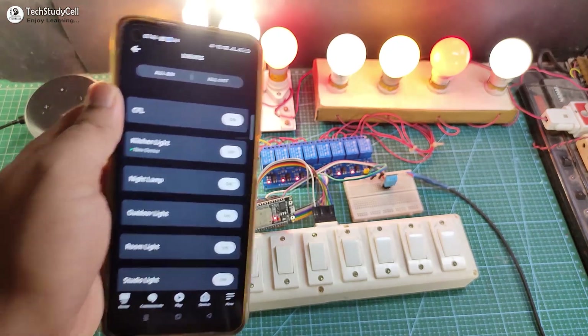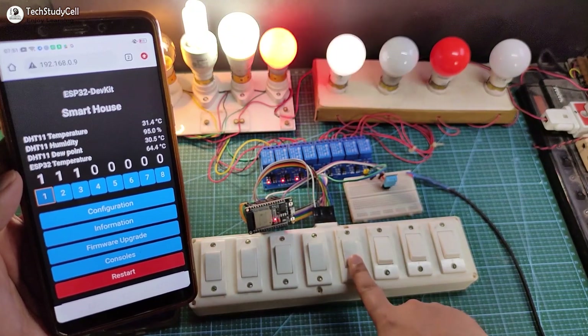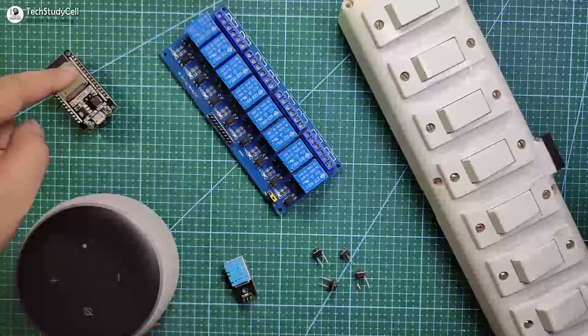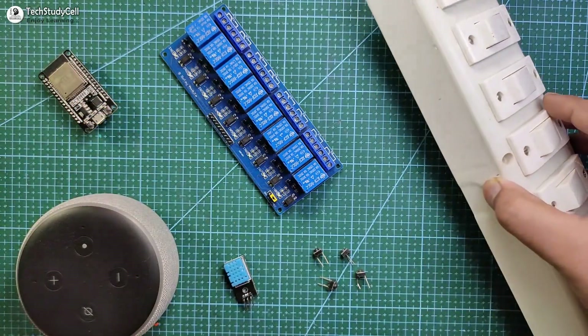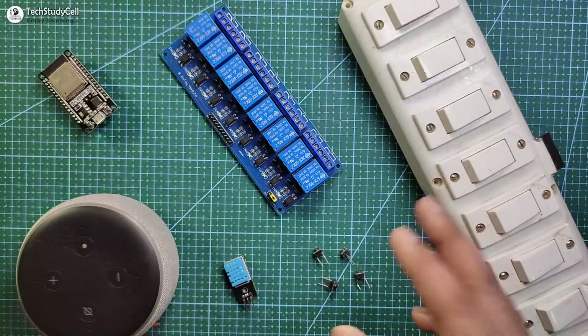So this is a very useful home automation project, and I will really appreciate if you support us on Patreon — I will share all the links in the video description. Now without any further delay, let's get started. To make this project you need an ESP32 and 8-channel relay module. You can use your existing switchboard or you can also use push buttons to control the appliances manually.